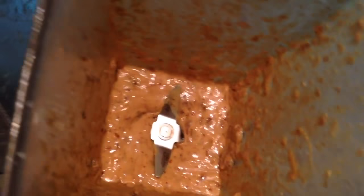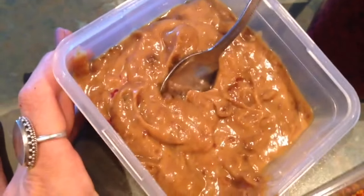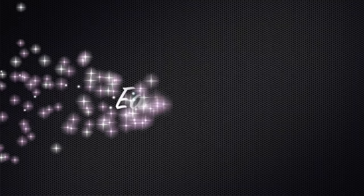Peanut butter caramel is our third flavor. You literally take 150 grams of pitted dates, one tablespoon of peanut butter, and half a cup of water, and then you just blend it into a smooth paste. And there's your chocolate Easter egg filling.